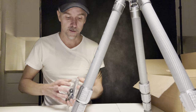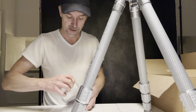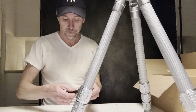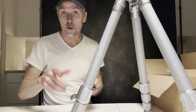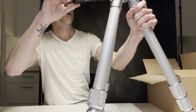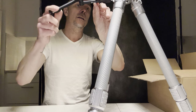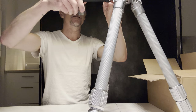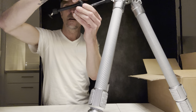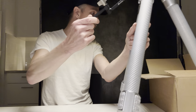I also ordered an accessory arm — everything is from Leofoto by the way, not sponsored, I purchased this myself. And you can see it goes beautifully into the base plate. You have an arm attached, which I think is wonderful.